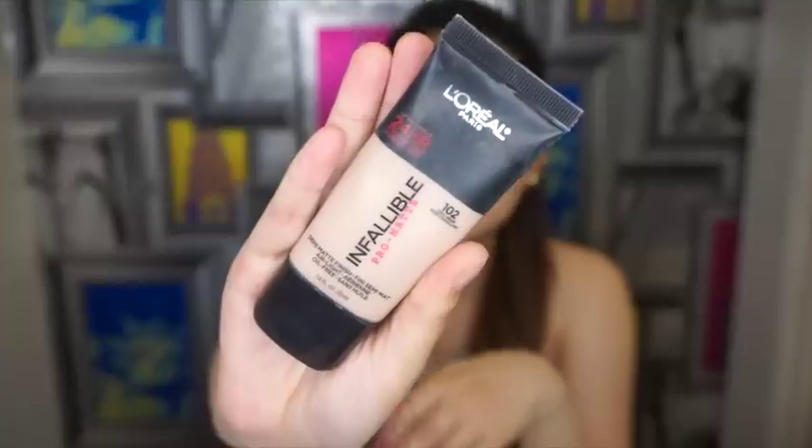I'm going to be starting with a damp beauty blender and my L'Oreal Matte Infallible Pro Foundation in the shade Shell Beige. It's usually good for people with oily skin or combination skin because this one's matte. I put it on my finger and apply it on one part of my face first before I blend it out, and then on the other side after.